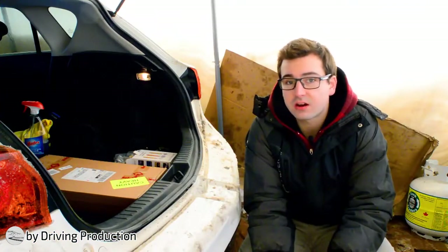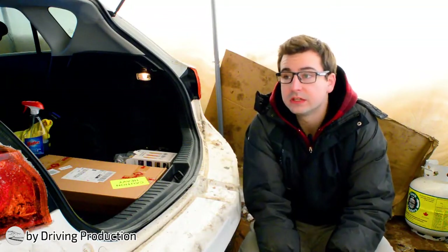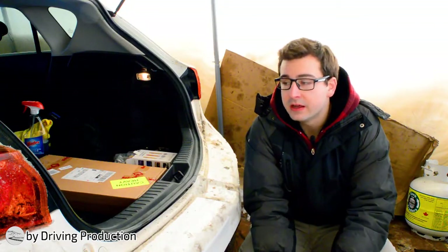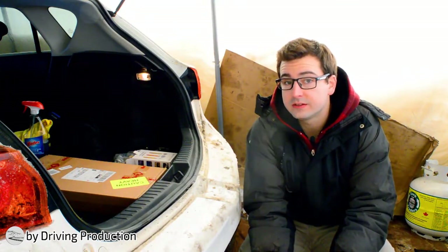Hello everyone, welcome to Driving Production. In this episode we're going to be installing some sound deadening in the Mazda 3. I think this car from the factory is pretty loud to drive around — you hear a lot of road noise, you can hear the wind coming in. So overall that's why I wanted to do sound deadening.